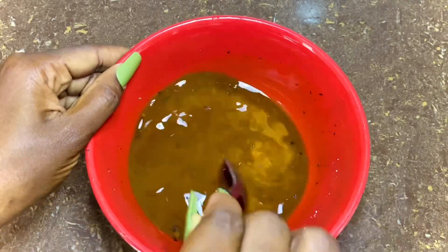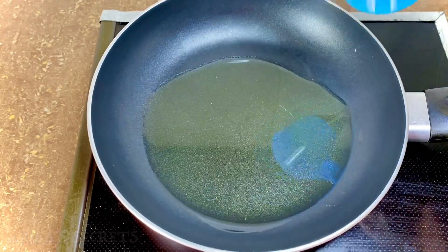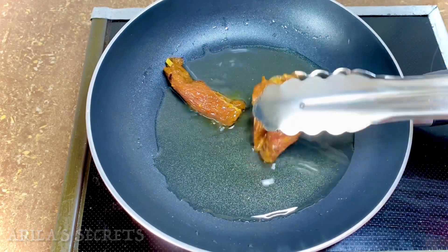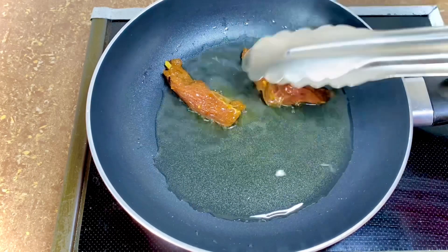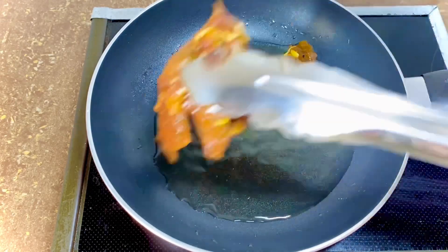Next we're going to add some oil to our non-stick pan and heat it for a few seconds, then we're going to add our beef and flip continuously until it is evenly fried. Guys, I wish you were here to perceive this aroma coming from my kitchen!